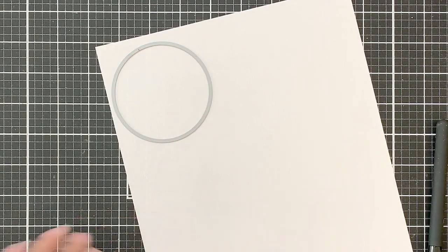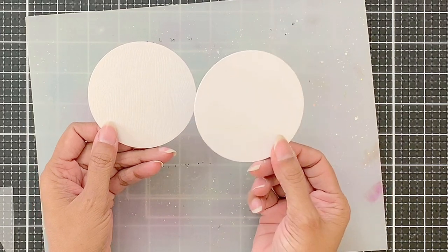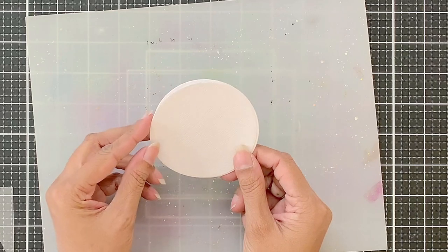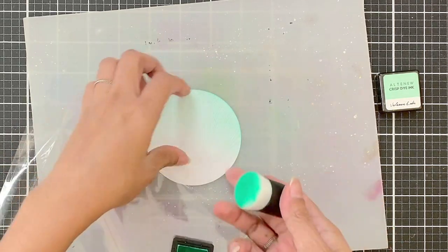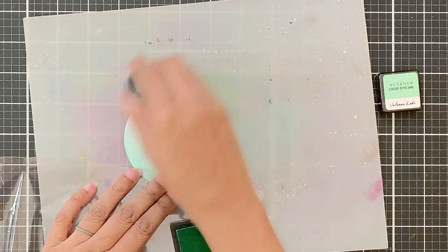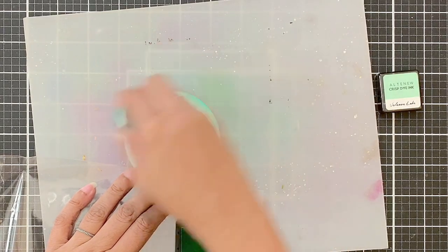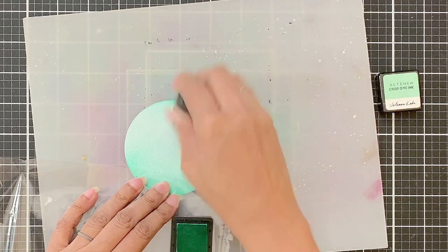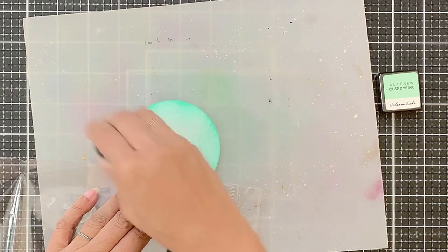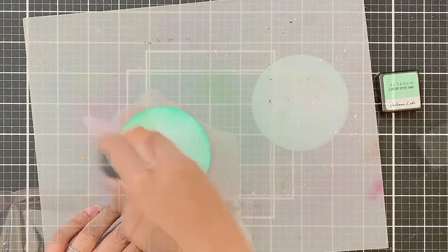This is a wood grain white paper up close from Altenew. I will use the largest die from the half-tone nesting circles die set and die-cut a circle out of this. I will also die-cut another circle out of spare white cardstock to layer under the wood grain one to make it sturdy. I will apply Volcano Lake dye ink with the blending tool onto this circle. The wood grain pattern gives a really cool texture after blending. You can skip this step or even change the shape of this element — I'm only adding this to step up my card layout and add another color to make the card look pleasing to the eye.